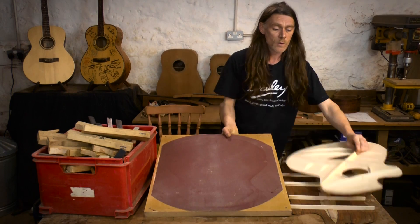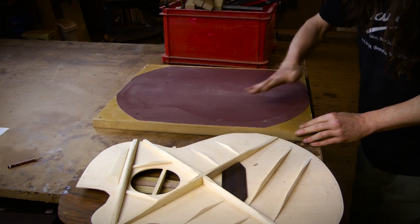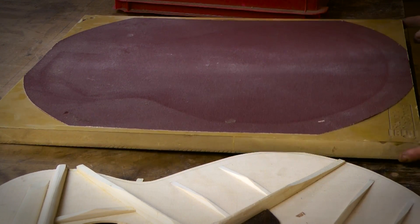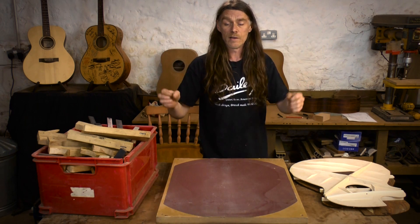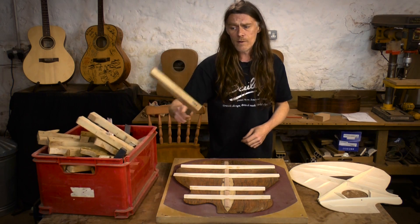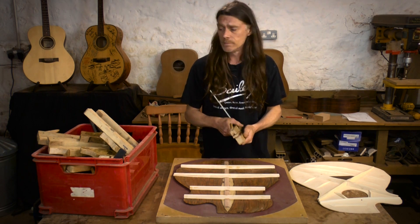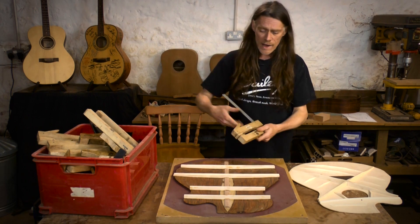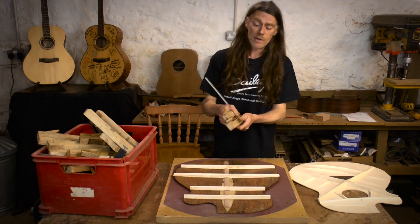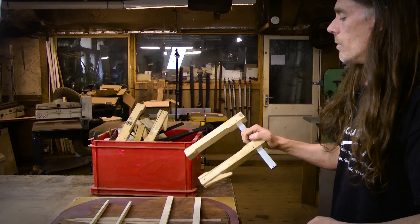The alternative to wooden clamps is the go bar deck, but you need a domed plate — it's actually curved, with one for the front and one for the back. These are quite expensive, and then you have to build the actual go bar deck around it. It's a lot quicker and easier to use a go bar deck, but I'm recommending you buy six wooden cam clamps — in the long run that's the cheapest way. These clamps are also handy for so many other jobs around the workshop, whereas the go bar deck is only useful for a few.